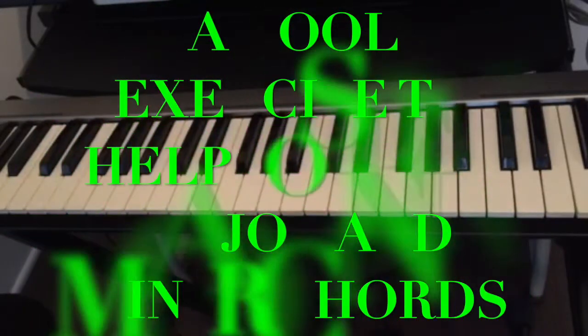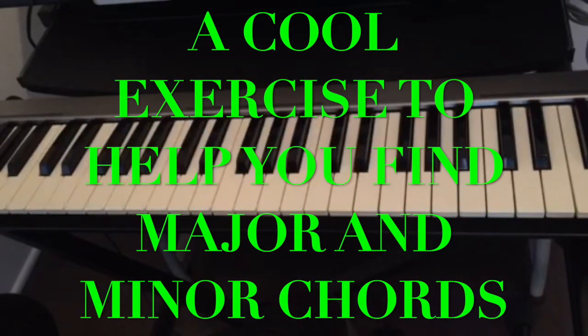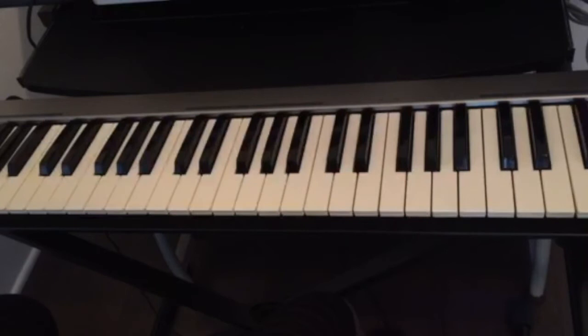Today I'm gonna show you a cool exercise in order for you to remember your chords on the piano. We have major chords and we have minor chords, and there is a simple trick to find any chord on the piano.